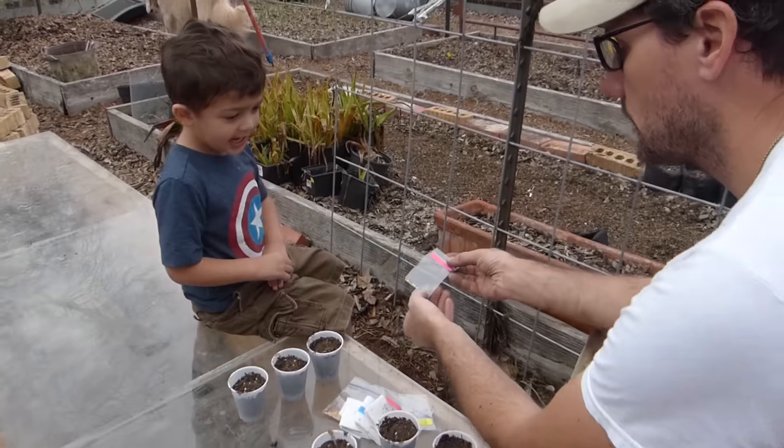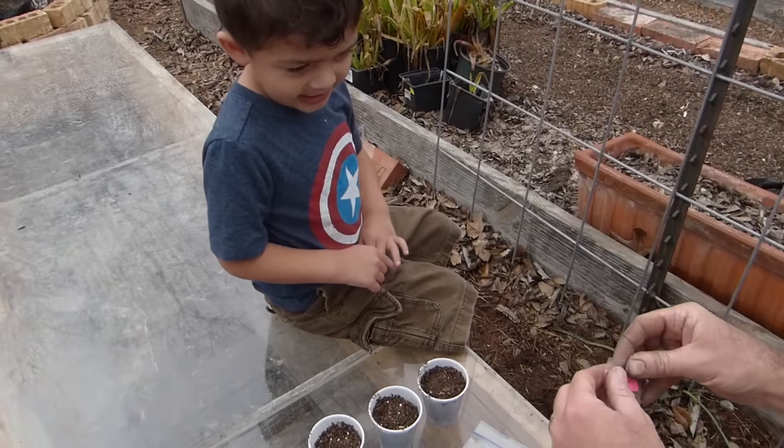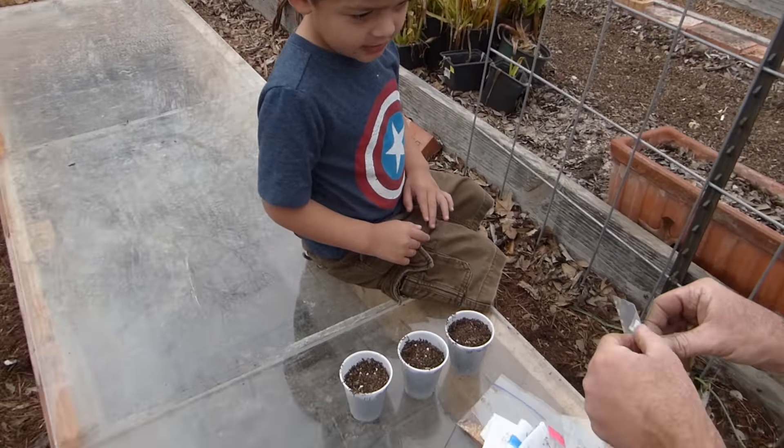Yeah, well, these seeds can grow. These are hot pepper seeds. And we're going to plant them in here. So I'm going to put them in your hand, and you're going to put two seeds in each cup.